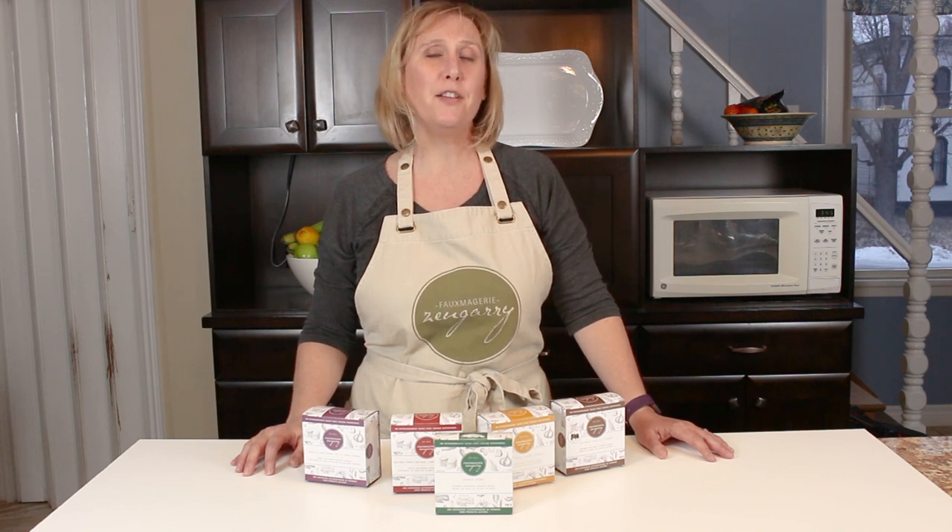Hi there, it's Linda from Fromagerie Zengary. I'm here today to show you my tips and tricks for putting together the perfect charcuterie board for the holidays.